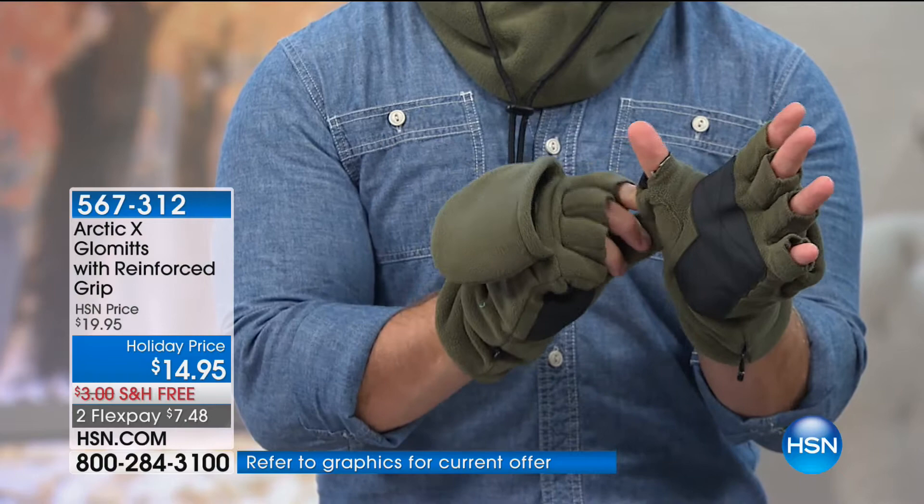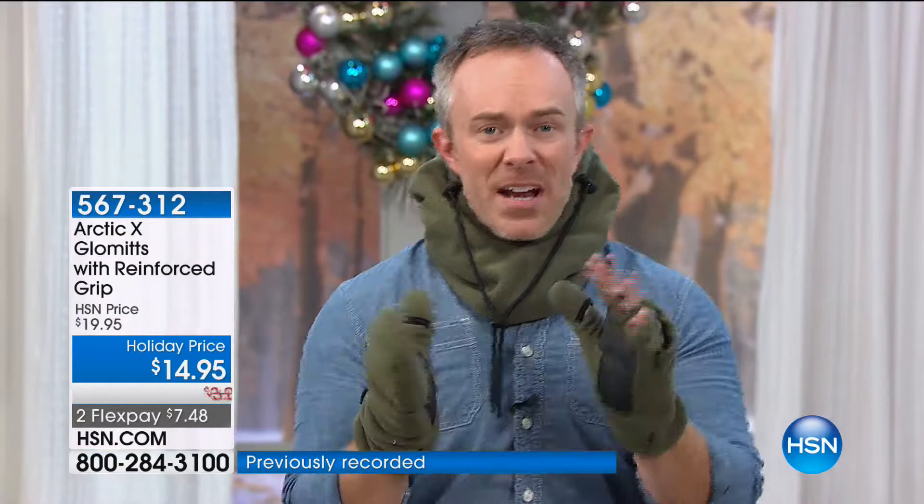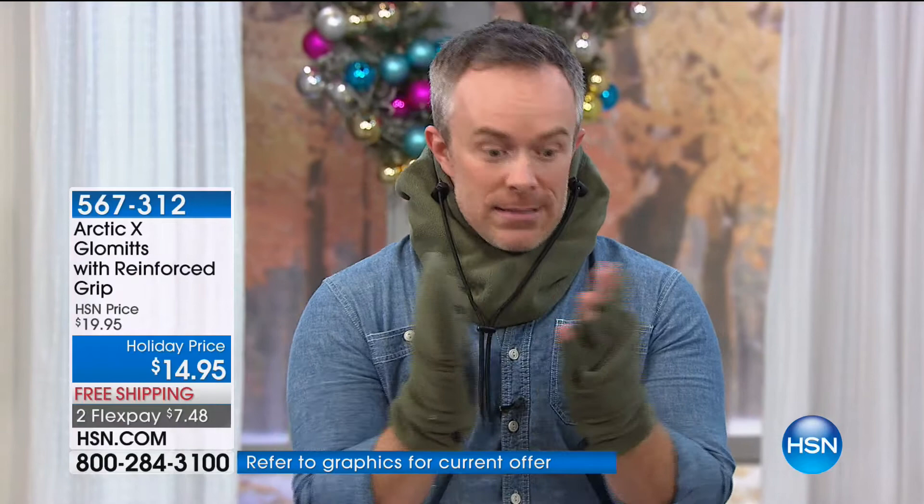Whether you're holding a coffee cup or shoveling snow, you're protected. These are only $15. I love these as a kid — waiting for the bus, you're trying to keep your hands warm, you stick them in your pockets. When you need to grab a pen or get something out of your handbag, you can pull that back and you're not without the use of your fingers.